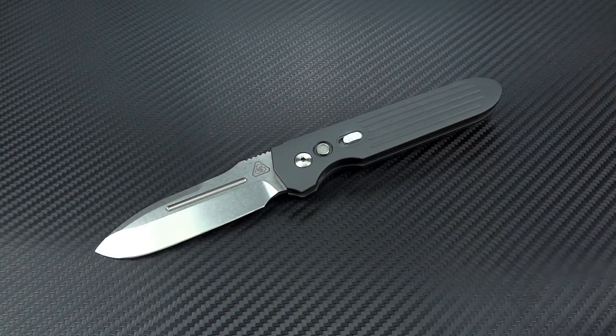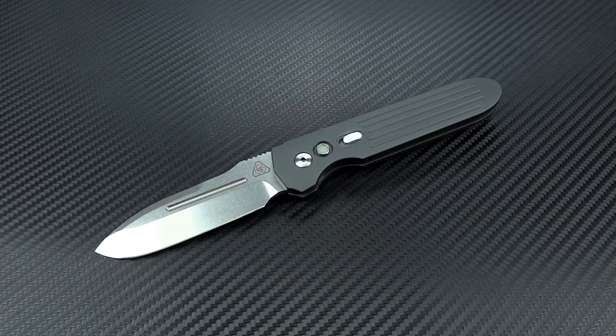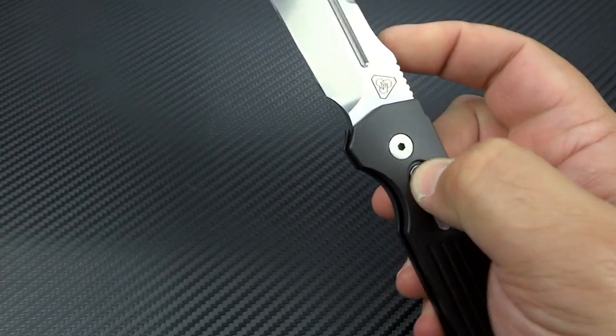We all carry knives for different reasons. The primary reason is going to be it's a tool — it's there to cut things — but it's also a wonderful secondary self-defense tool. If for some reason you cannot get to your primary defense tool, which is probably going to be your pistol, and that's incapacitated for whatever reason, you're going to want to reach for your knife and you want something that's actually going to be useful for that purpose should that need arise.